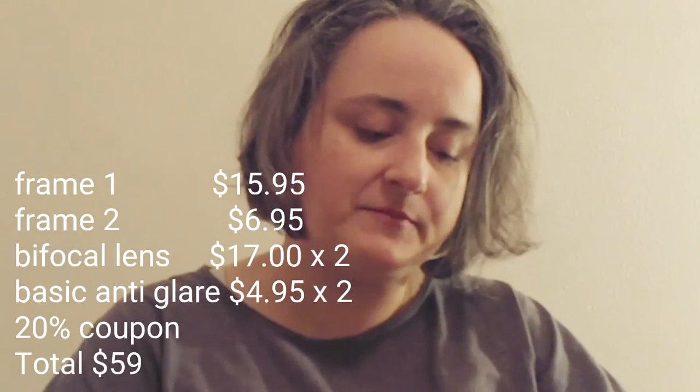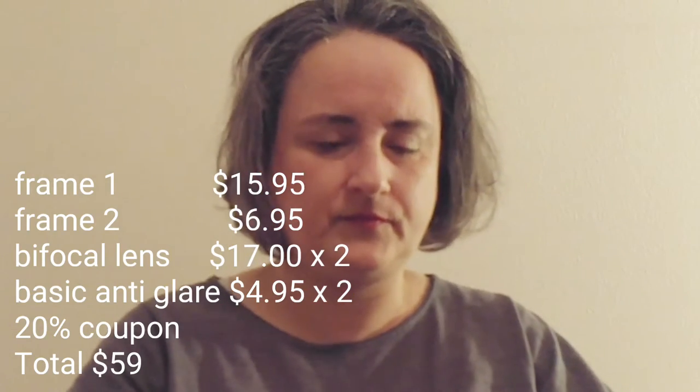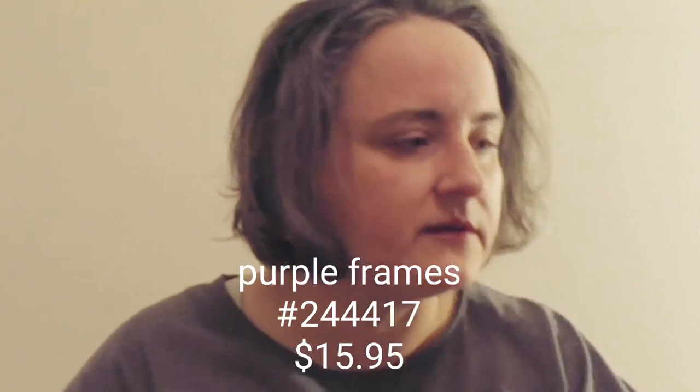Usually the number is on the frame - I don't see it. This pair of glasses I'm fixing to show you right now is frame number 126215. This pair of frames with the bifocals - the pair of frames was $6.95, and then the bifocal lenses... well, the whole order was $54. The number isn't on the other package; I don't know why. I'll look it up and insert it.